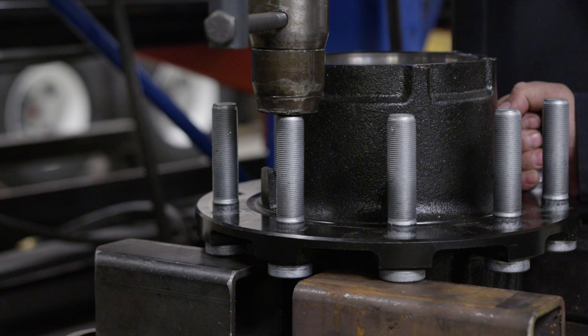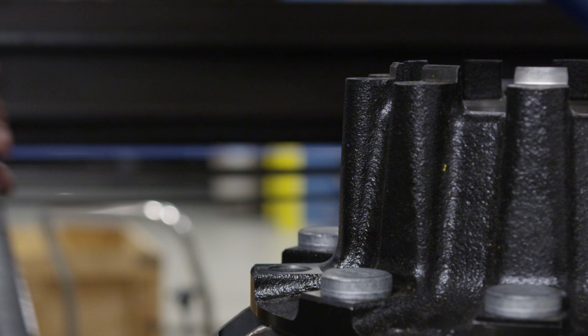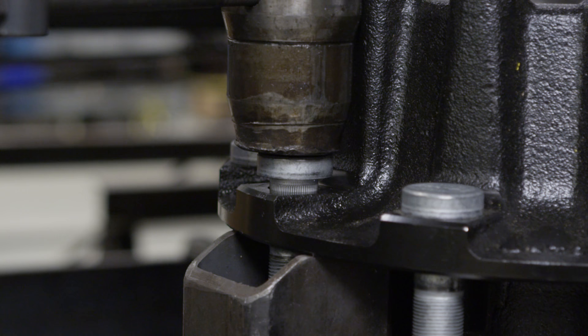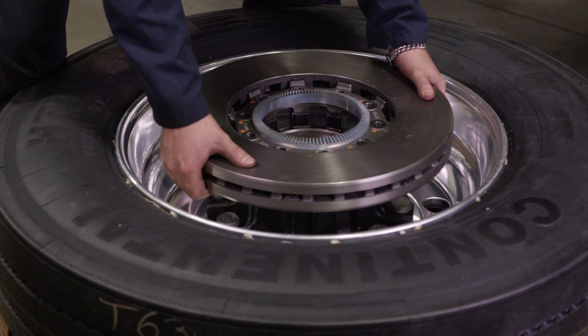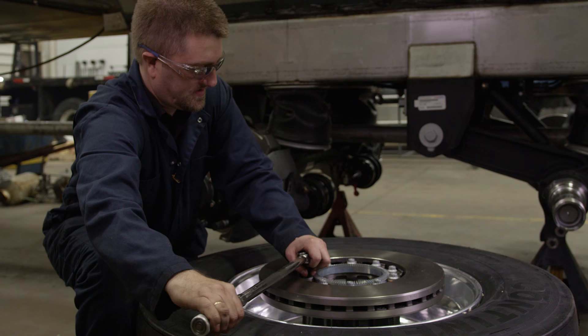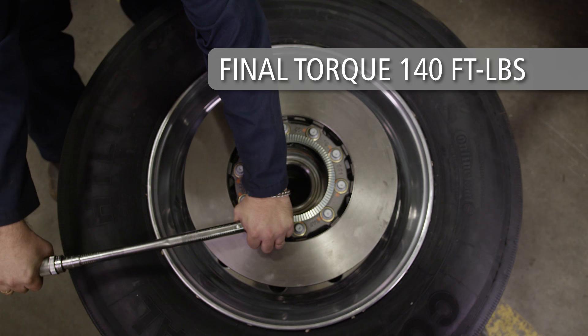Before attaching the new rotor, inspect the wheel bolts on the hub and replace any damaged bolts. Only replace bolts that are damaged or in need of replacement. Remove the wheel bolts by pressing them out of the head unit and discard them. For the SAF Integral Rotor Hub, ensure correct alignment of the bolts during installation. Position the flat side of each wheel bolt head so that it is facing the center of the hub. Install new wheel bolts by pressing them into the head unit. Now attach the new SAF Integral Rotor to the hub using 10 new SAF-specific Integral Bolts and Washers. Using a torque wrench, pre-torque the bolts to 40 foot-pounds. For final torque, tighten the bolts to 140 foot-pounds using a criss-cross pattern.